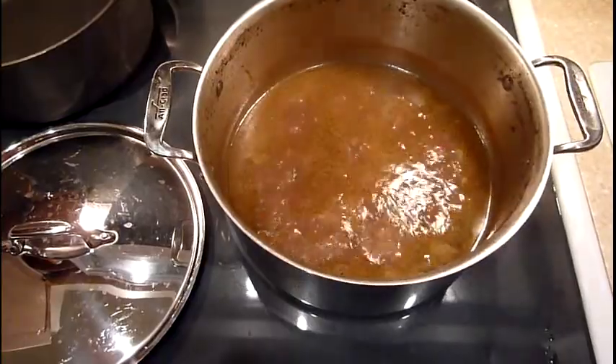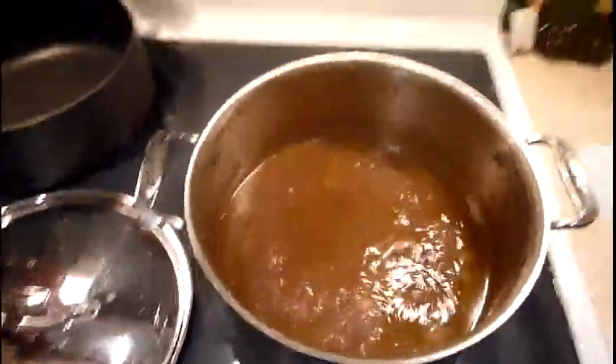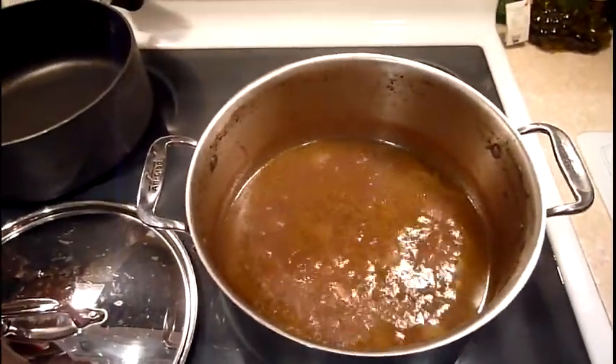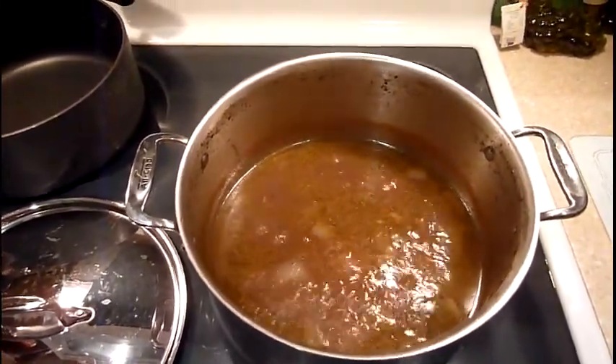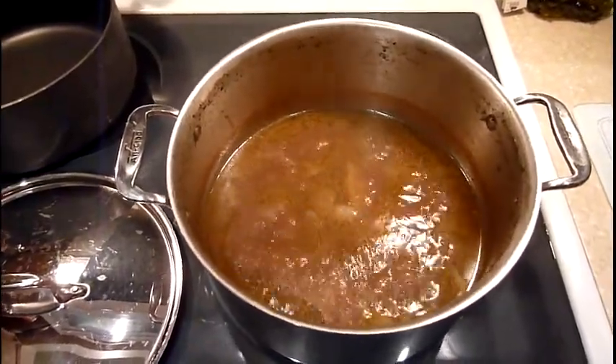What we're going to make today is chicken bouillon cubes, because I am allergic to MSG. MSG makes my fingers swell up and gives me headaches, so it's no fun at all. But I found this online — how to make these things — and then we're going to make them and dehydrate them.